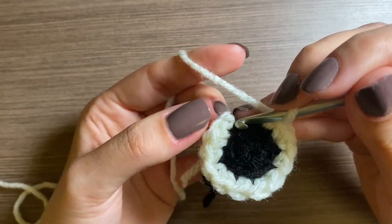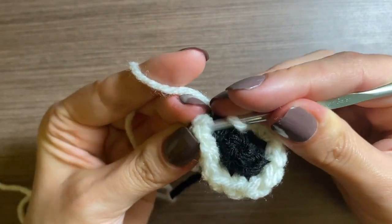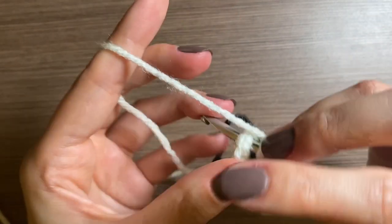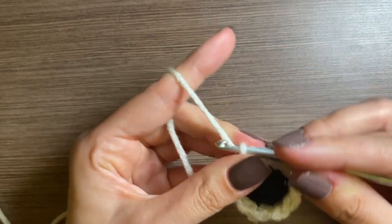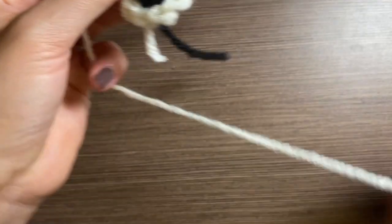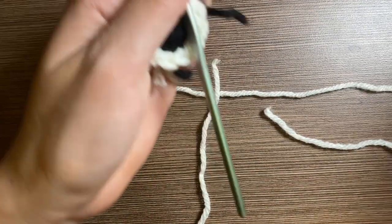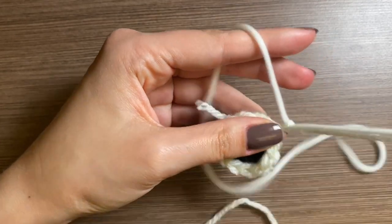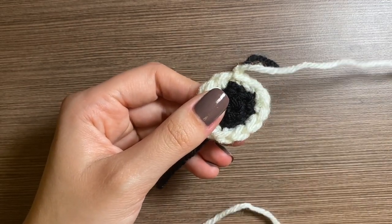Then you'll go into that first single crochet and you'll pull the yarn through. Like I said before, you want to leave the tail kind of long, so I'll cut it about there. That's one eye and you're going to want to make another one of these for a total of two eyes.